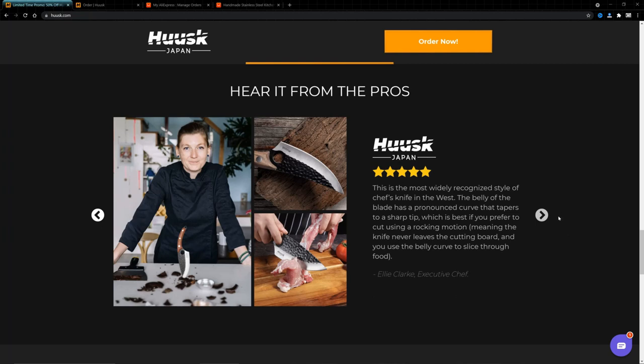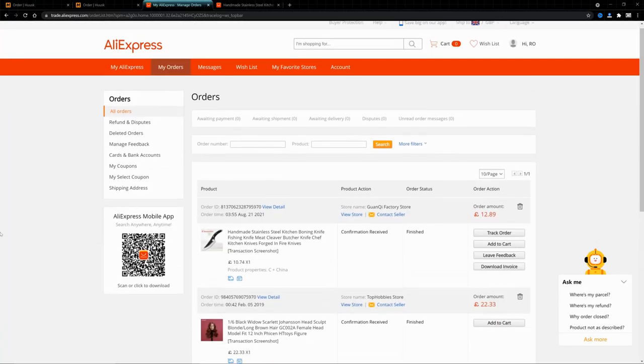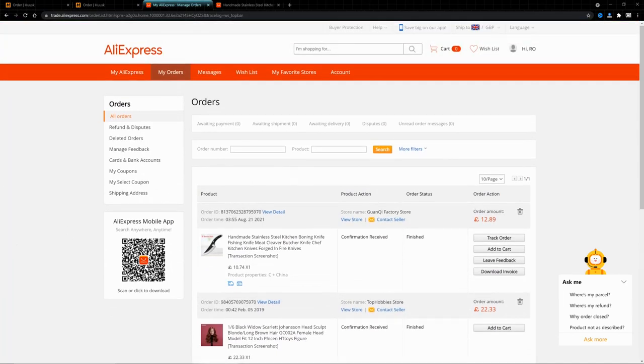What seems to happen then — and this is where we're going now — I ordered one of these knives from AliExpress, possibly from Quanky. You can see my order there; the date was August the 21st. I ordered it pretty soon after I'd got the Husk knife to do a comparison of the two.